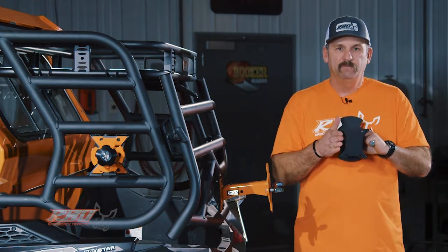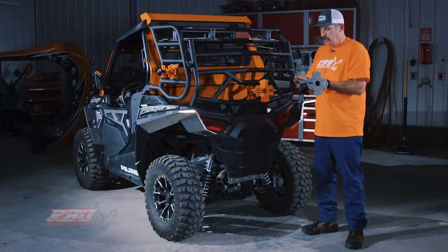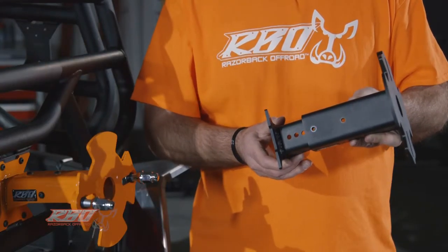Another neat thing that we did with our spare tire mount is that we made it adjustable, so people with different size tires will be able to adjust the mount in and out just like this.